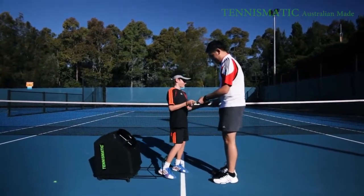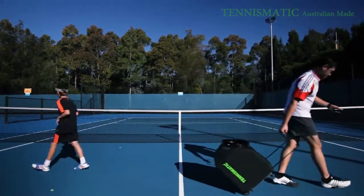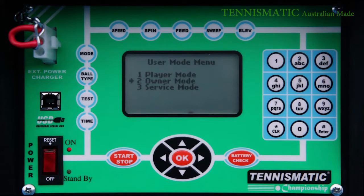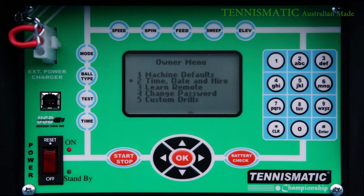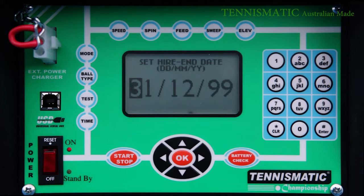For those of you who would definitely be impressed by this machine and would like to share it with others, the T203 has an owner's mode which has a pin code security system. You are able to set the date and time in which the machine will deactivate itself after the period of use. To activate the machine again, you would need the owner's pin code.